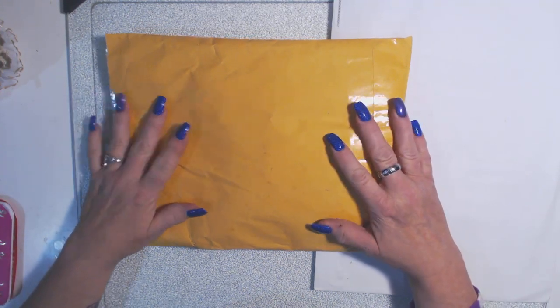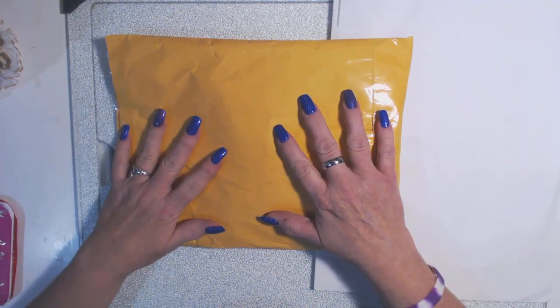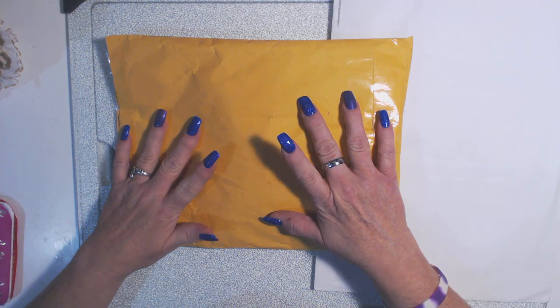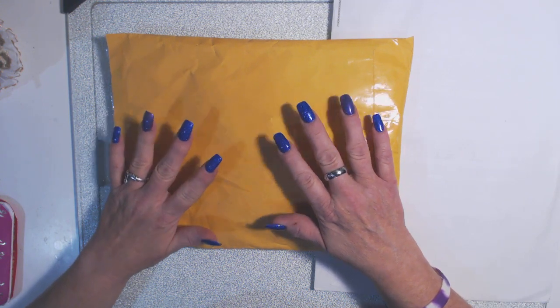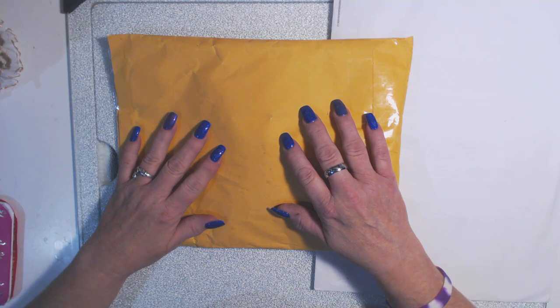Hello everyone, it's Laurel here from Forever Purple Creations and I am here to share a swap that I am having with Miss Angie Stone. She also has a Facebook group called The Vintage Ones and I joined her group and they do a lot of pocket letters in there, so this is a pocket letter swap for fall.